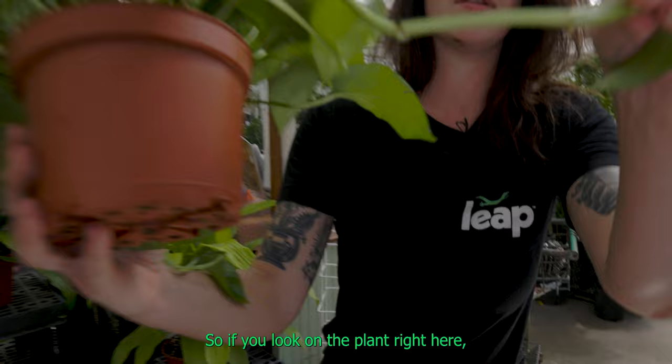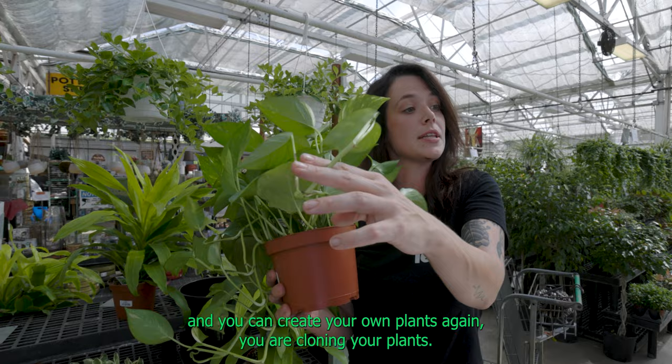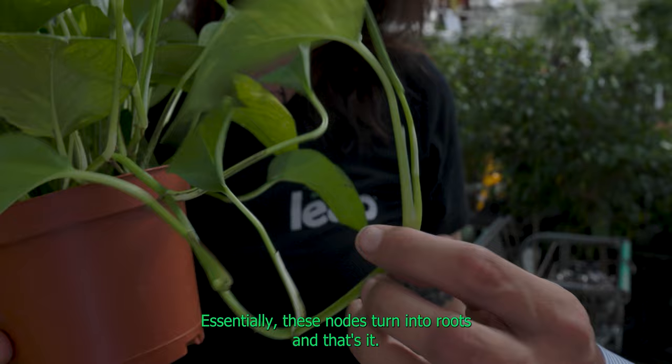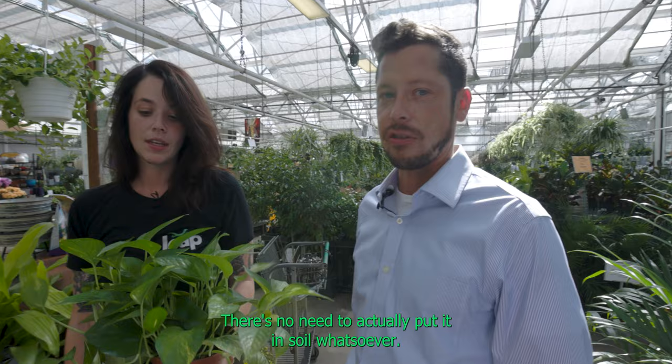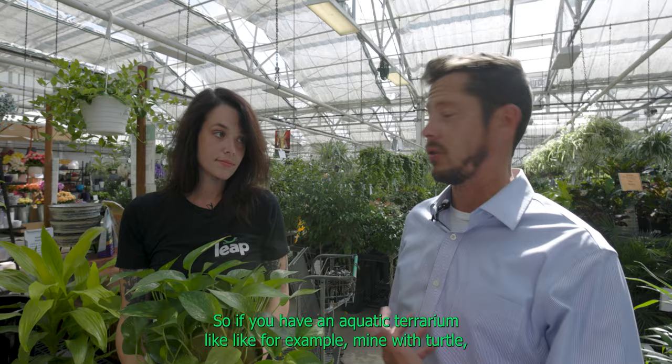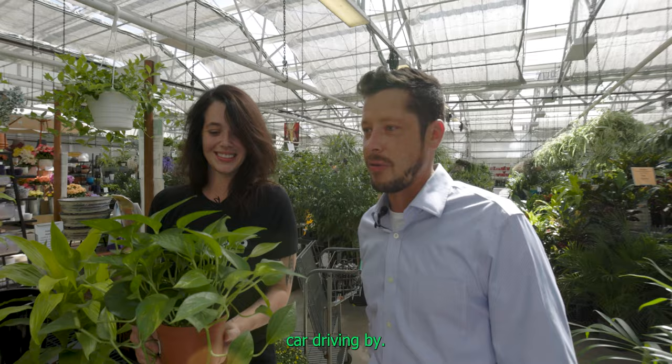One more note about pothos worth mentioning: you can propagate these very easily. Those little parts on the plant are called nodes. If you snip the plant and stick it in water for a few weeks, you can create your own plants again — you are essentially cloning your plant. These nodes turn into roots; once it roots, you can plant it in any terrarium. Pothos can also be grown completely hydroponically. There's no need to put it in soil whatsoever. So if you have an aquatic terrarium with a turtle, you can use a pothos and just create a support structure for the leaves, and the roots will grow into the terrarium.